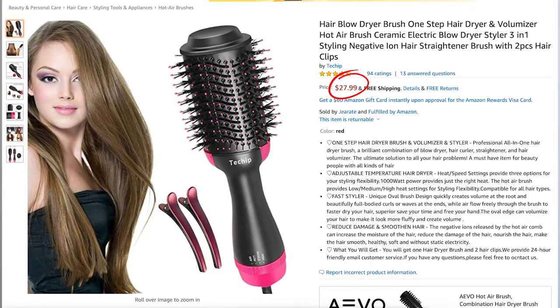So there you have it — this is how you get your own salon-worthy blowout at home. This tool is only $30 on Amazon. Feel free to buy it at the link below in my description. Thank you for watching.